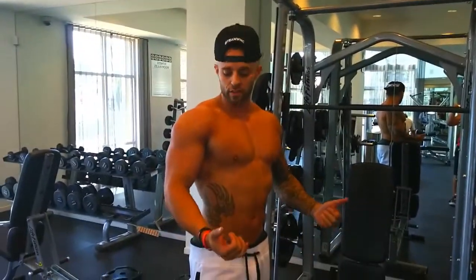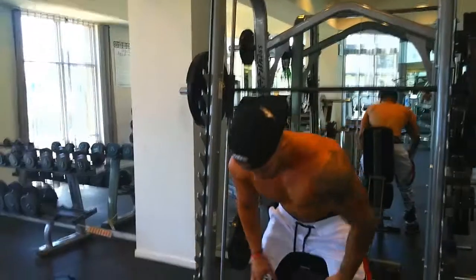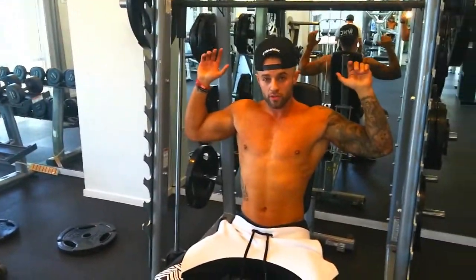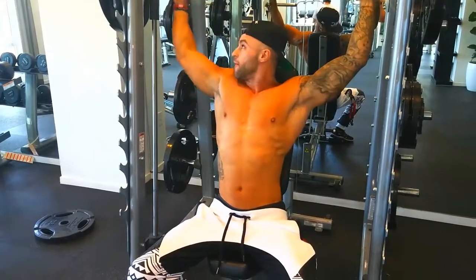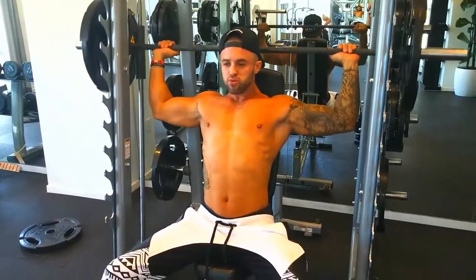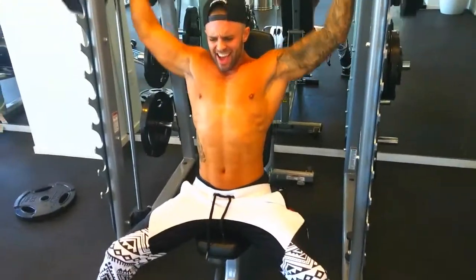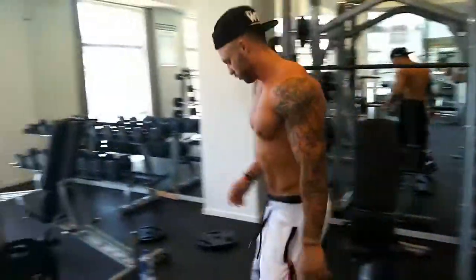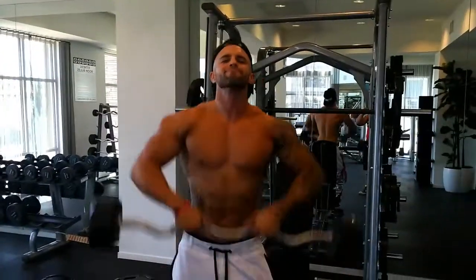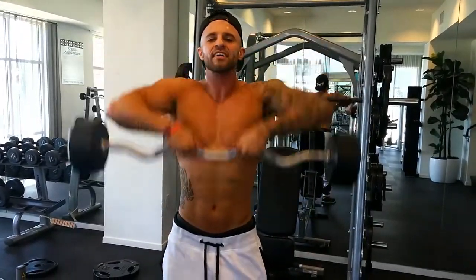The next workout I'm going to show you is the military press. With this, like I said, you're doing both arms at the same time, specifically building mass — it's a pushing muscle. This is what I do at the beginning of my workout. Just going to adjust the seat to where the bar drops behind your head, right over the trapezius. You want to bring this bar right up the front of your neck.